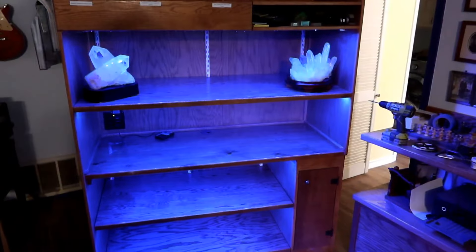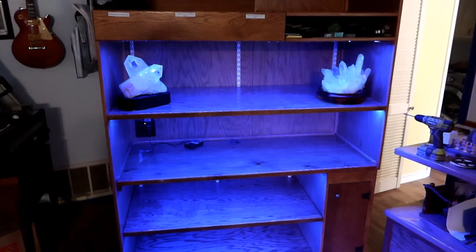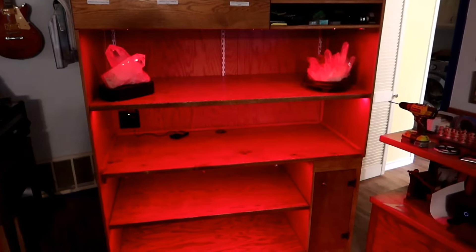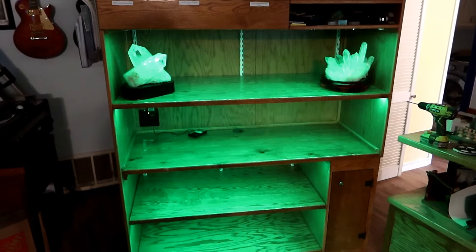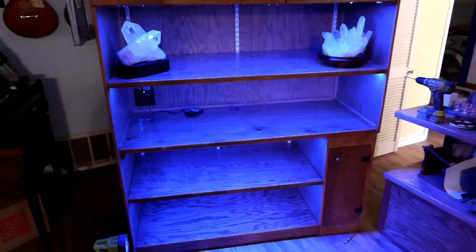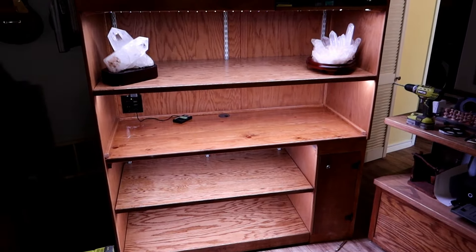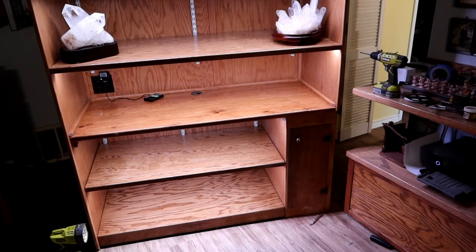We got it all wired up and ready to go. I've got it in a test pattern right now on the little LED tape strips — there are three different colors of LED: red, green, and blue. By running through all three, we're making sure everything works right. Normally it'll be displayed in just white light, and that's looking good too.